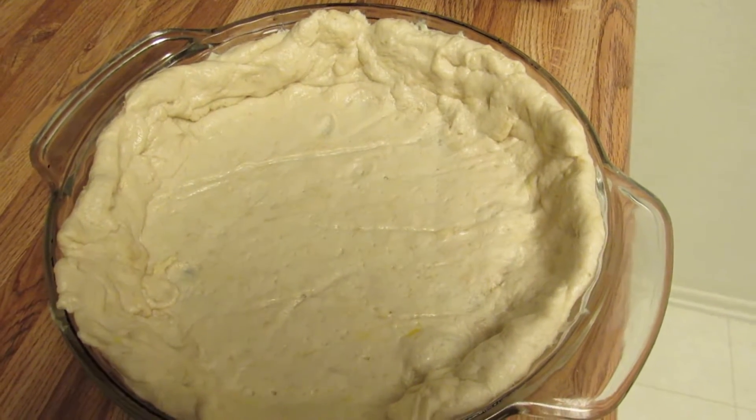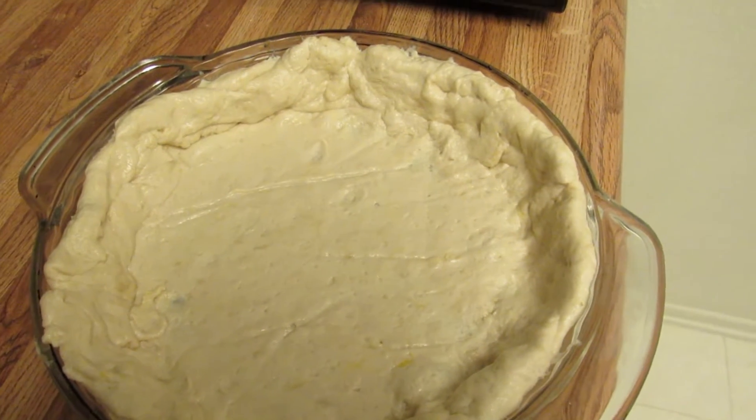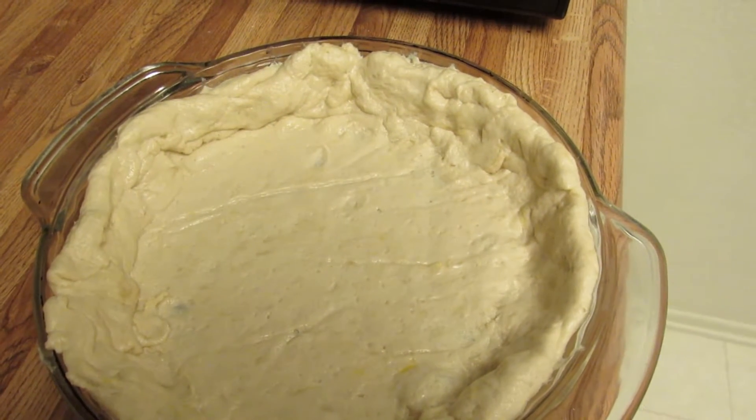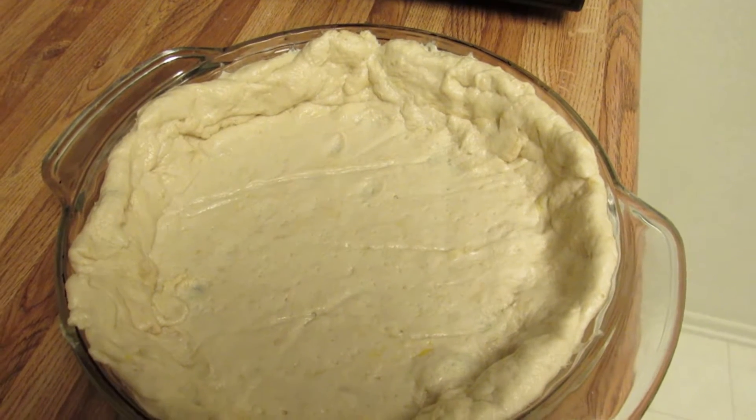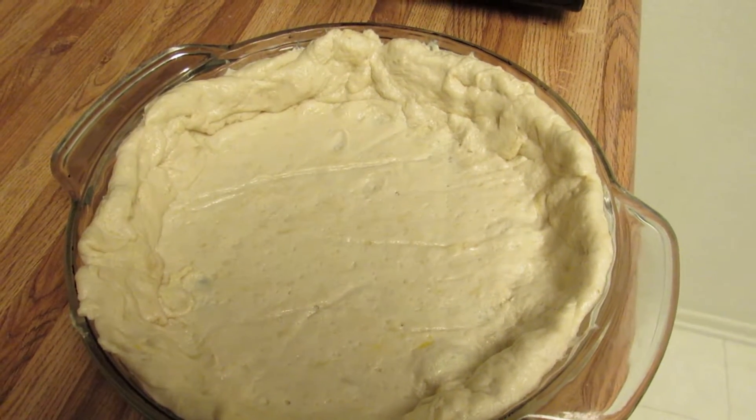Oil crusts have been around for a long time — they were actually popularized during World War II due to shortages and rationing of different types of cooking supplies, so that's when oil crusts became really popular in baking.